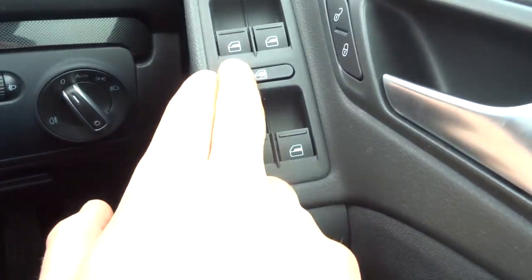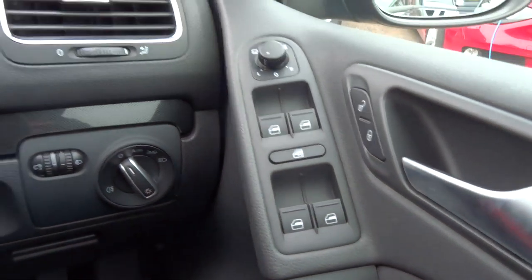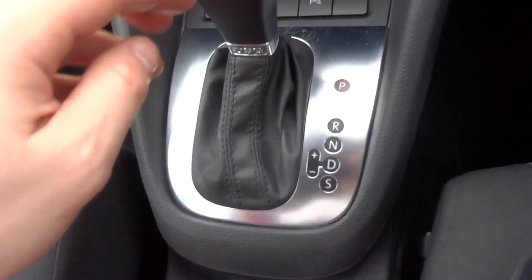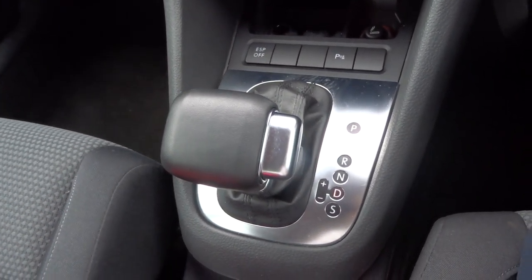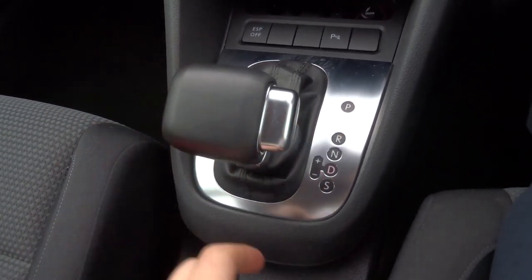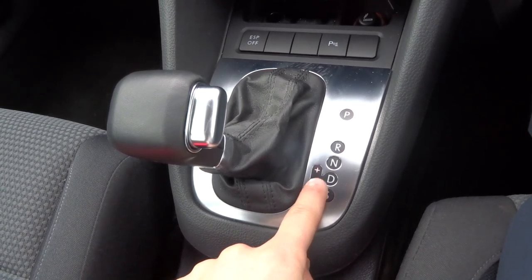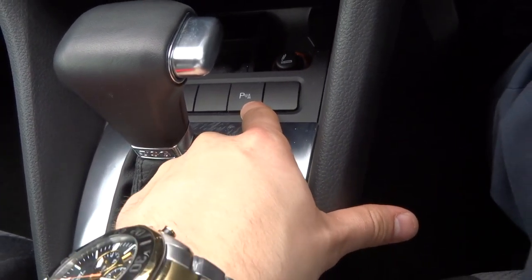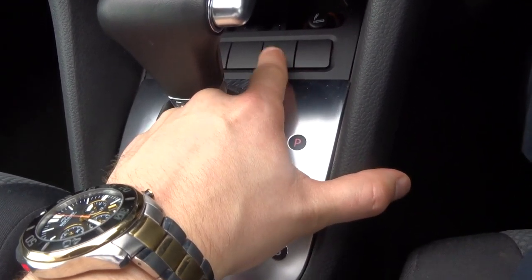Electric windows — you've also got a window lock function, so if the kids are misbehaving in the back with the windows you can stop them from doing that. As I said it is a DSG gearbox, so with your foot on the brake go down to drive and away you go. Alternatively you can go down to sport, or when you're in drive knock it over and that gets you into the Tiptronic mode so you can change gears manually. Your parking sensors work automatically when you select reverse, however if you want them off you can press that button.